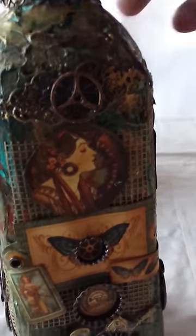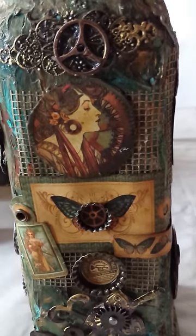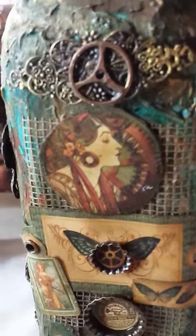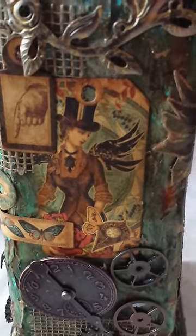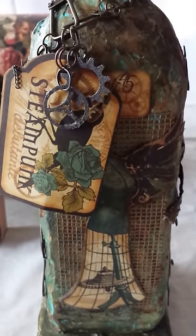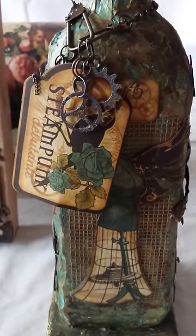More Graphic 45 papers go beautifully with this bottle, which has now been altered. So that is the front of the bottle. With that I leave you — thank you so much for watching and do keep in touch. Bye for now.